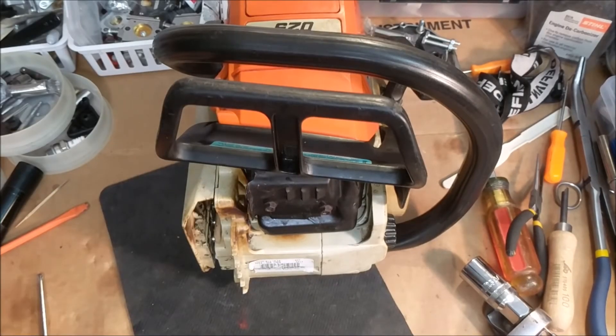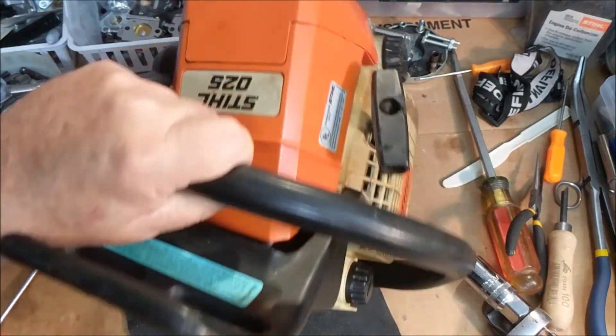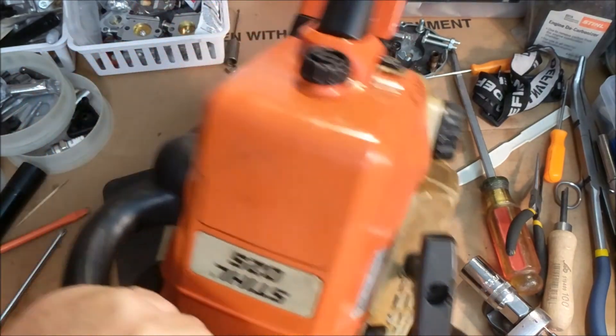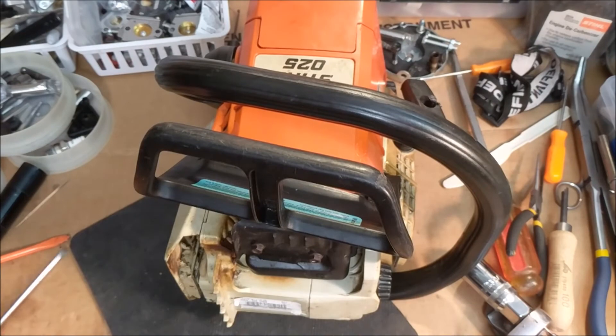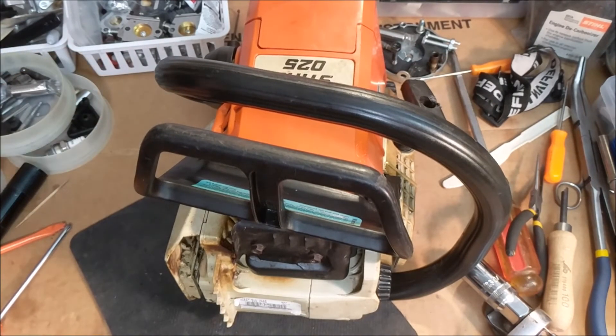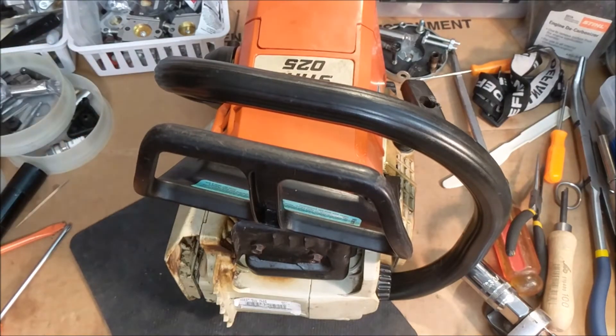Let's do a little reflecting on a pawn shop find. I got it, ran it — it ran. I got some wood cut after about three tanks, but then it wouldn't crank. You know how it is when you're trying to figure something out.